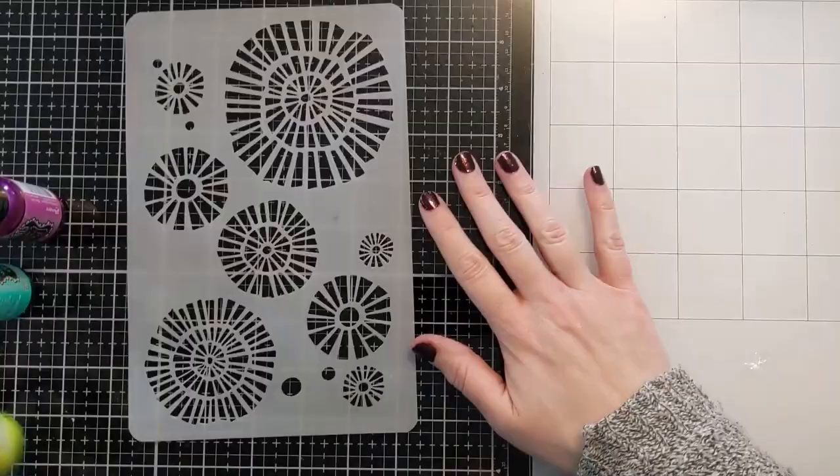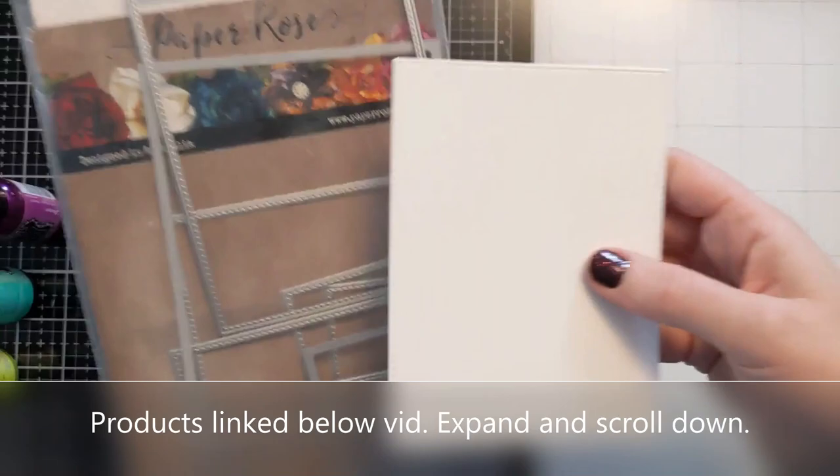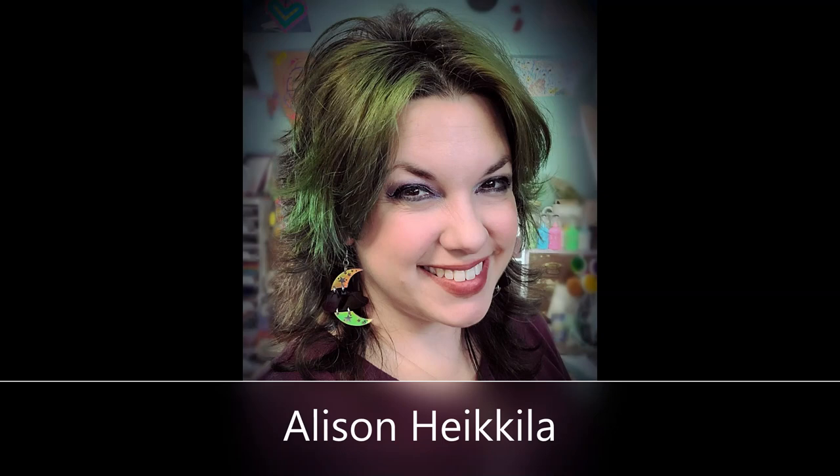I have some 110 pound cardstock that I die cut with the Paper Rose stitched edge die, and this is the lovely Allison Haikila. She is a delightful crafty friend of mine. We've been friends for a while and we have so much in common, but our crafty styles could not be more different. So that's what stemmed the theme of our collaboration today.